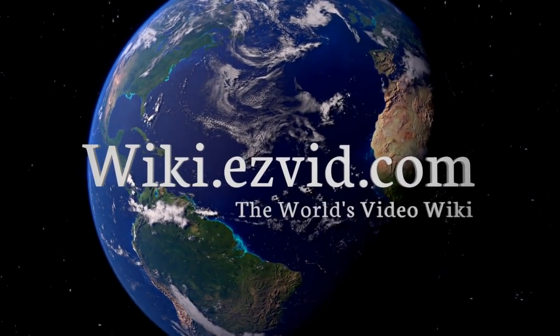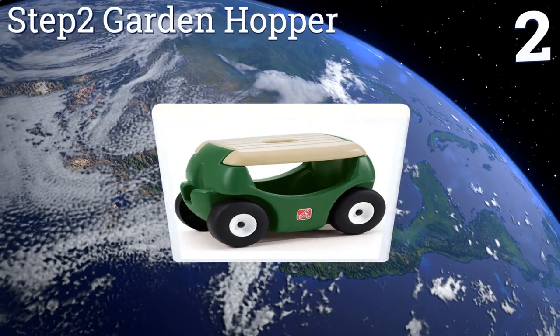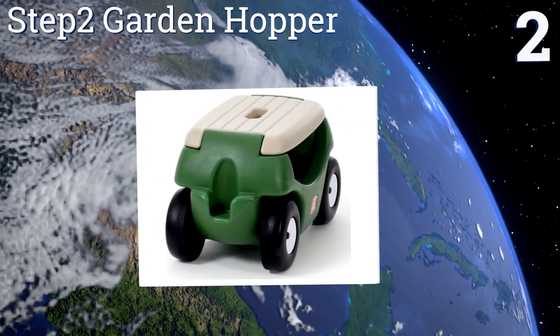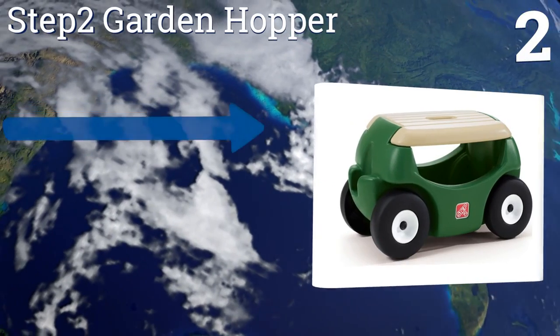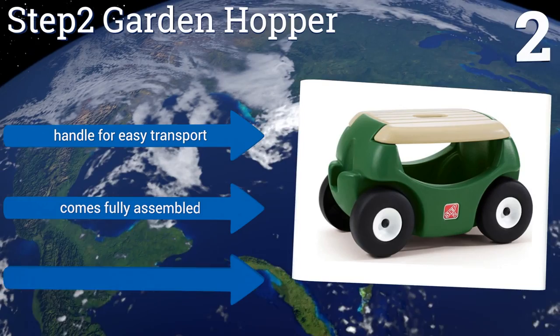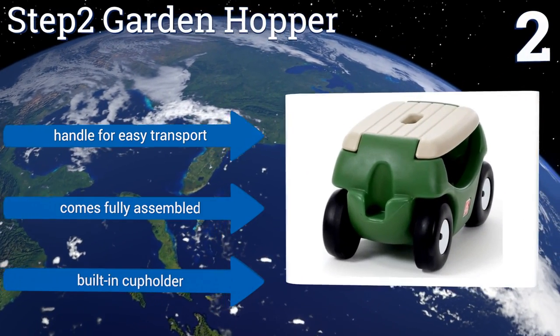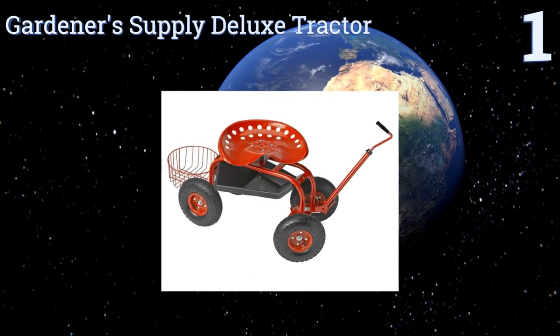At number two, the Step Two Garden Hopper has dual functions — it can be used for all of your gardening needs, and its kid-friendly design means you can let your children play with it when you're done. Its smooth wheels are designed to move easily through grass. It includes a handle for easy transport and a built-in cup holder, and it comes fully assembled.